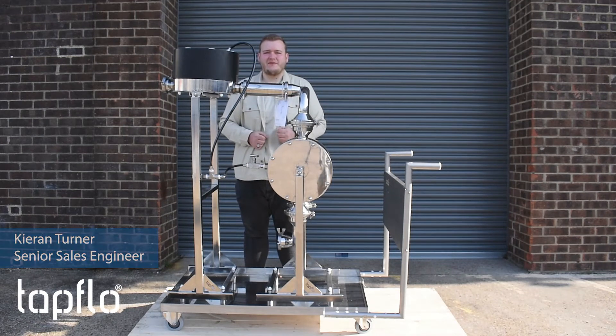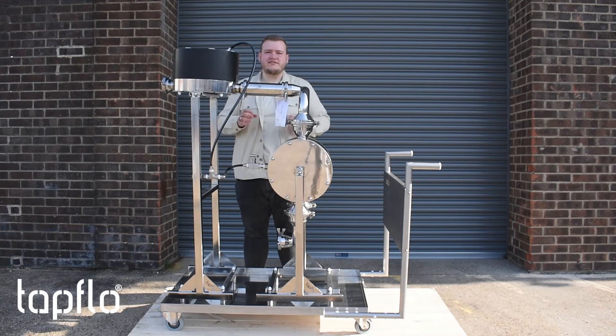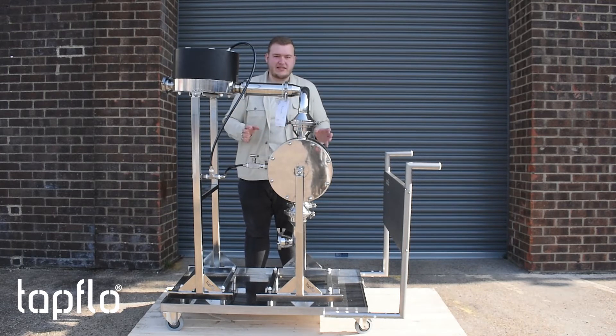Hello everyone, hope you're doing well. It's Kian from Tapflow and today we've got a lovely sanitary ATEX certified pump and dampener that came in to us. Now this is a Type-EL Class 1 certified ATEX design. We've got a TX444 and a DTX444 mounted on a sanitary trolley.